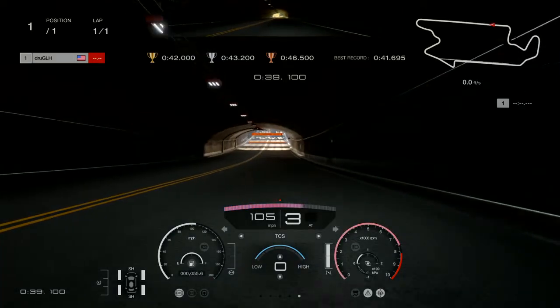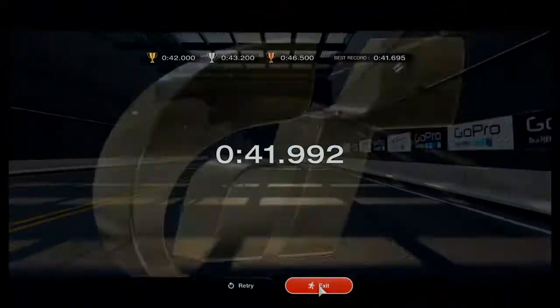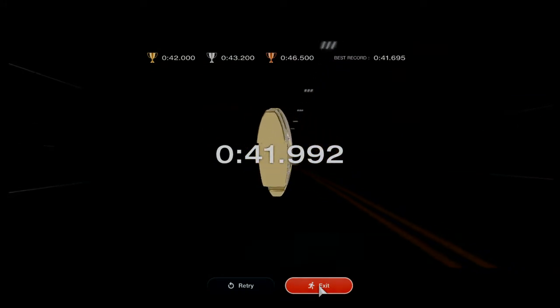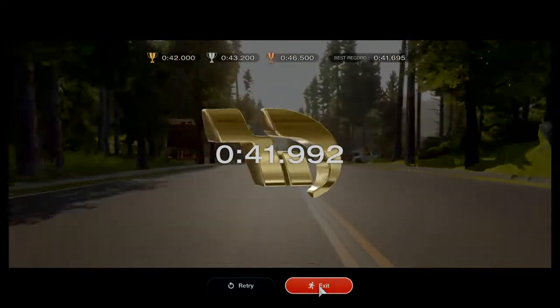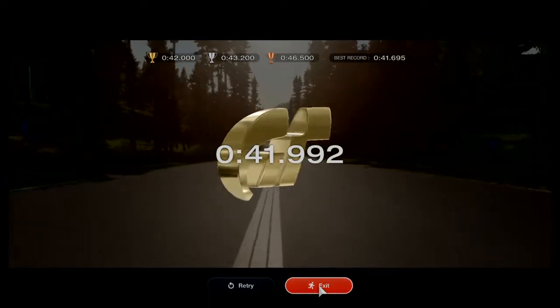I know this looks like a slow run, but you'll get gold — it's simply because I turned traction off. If you actually put together a nice racing line like this, you can get even lower times. Sorry, I'm tired, I'm going to bed now — so go get your gold, bye.